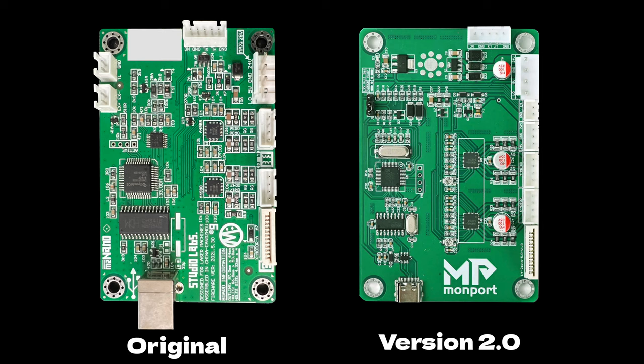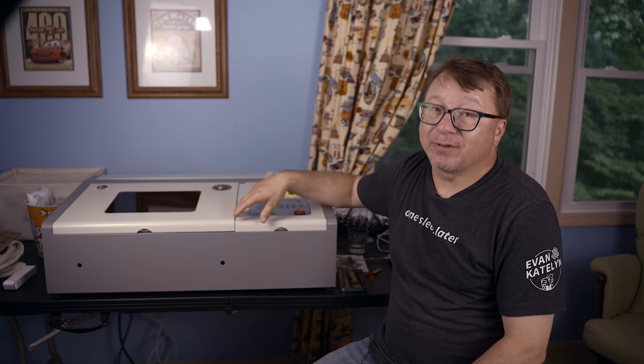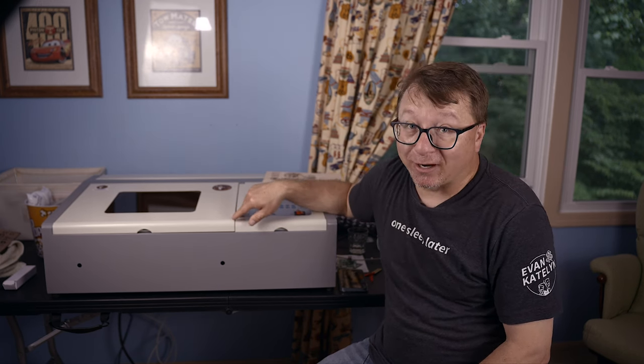Before we start the removal and installation, let's get familiarized with the motherboard. Here is a picture of the new motherboard next to the original board. As you can see, they are identical in shape and nearly identical in layout. This makes the install super easy since you just need to unplug the connectors from the original board and plug them into the new board — it really is that simple. Before you start the installation, please make sure your laser is disconnected from power and is not connected to the USB from the computer. This ensures there is no power in the enclosure that might result in an otherwise shocking experience.